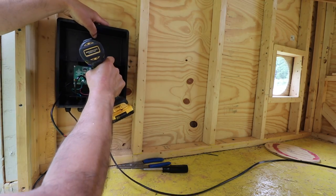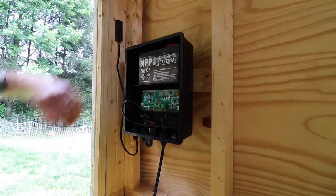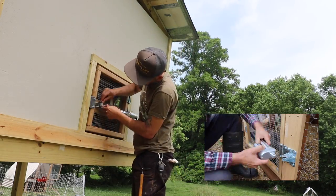If you want to know how to install the automatic chicken coop door, I'll leave a link to a previous video I did down below in the show notes.